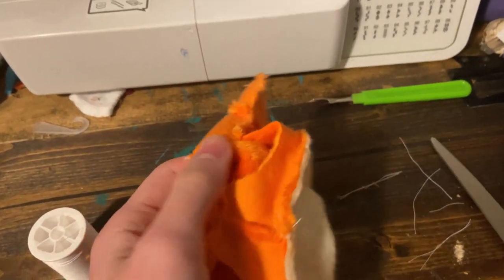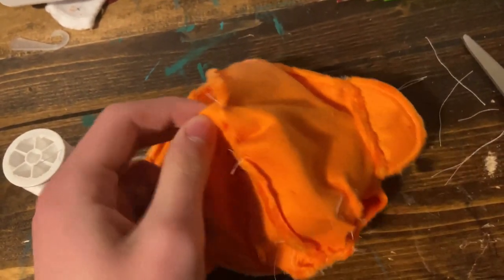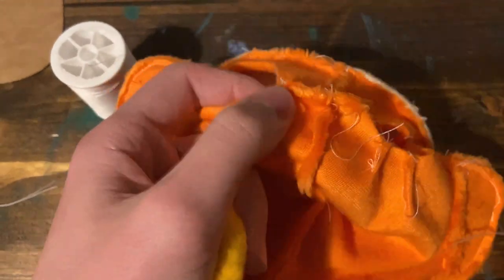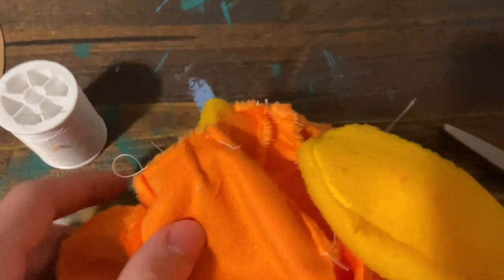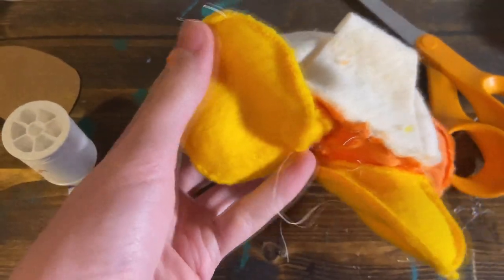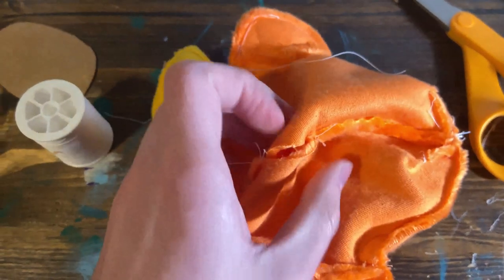Once everything's sewn up, you should only have two holes at the bottom and one hole in the back. Now, take your feet and stuff them into the holes, making sure that the dart closest to the center of the body is aligned with the back stitch of the shoe. You should then sew it in like this. Once you have that sewn in, you will then stuff your shoe in and sew the edge of the shoe all the way around the circle. Once the feet are sewn in, you can flip them inside out to see if you sewed them in right. And then you will flip the plush inside out through this hole in the back.